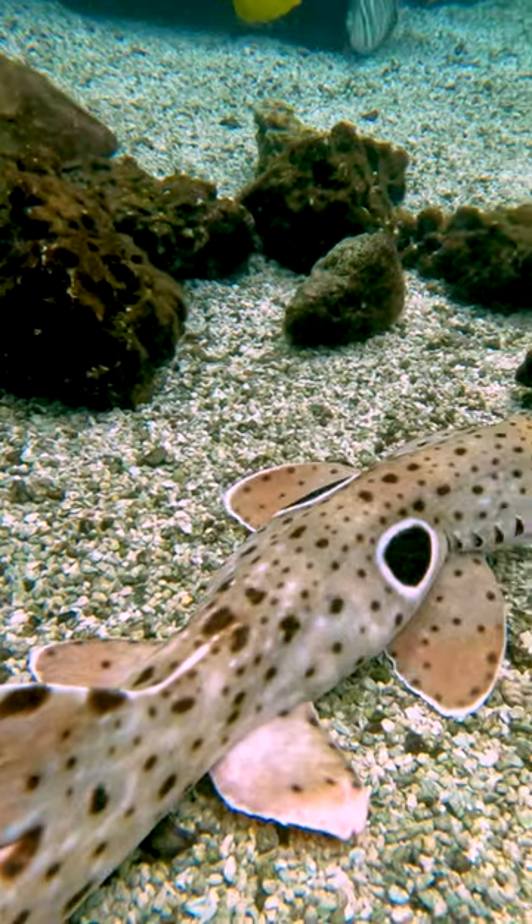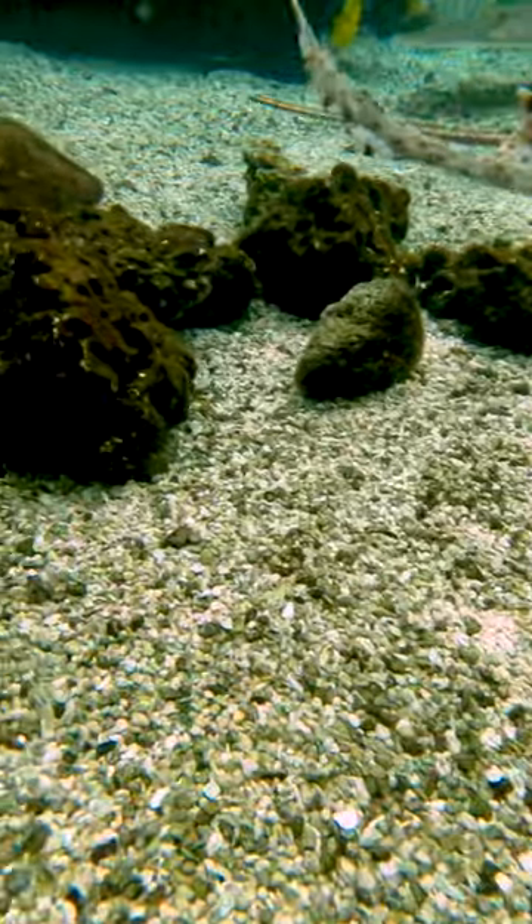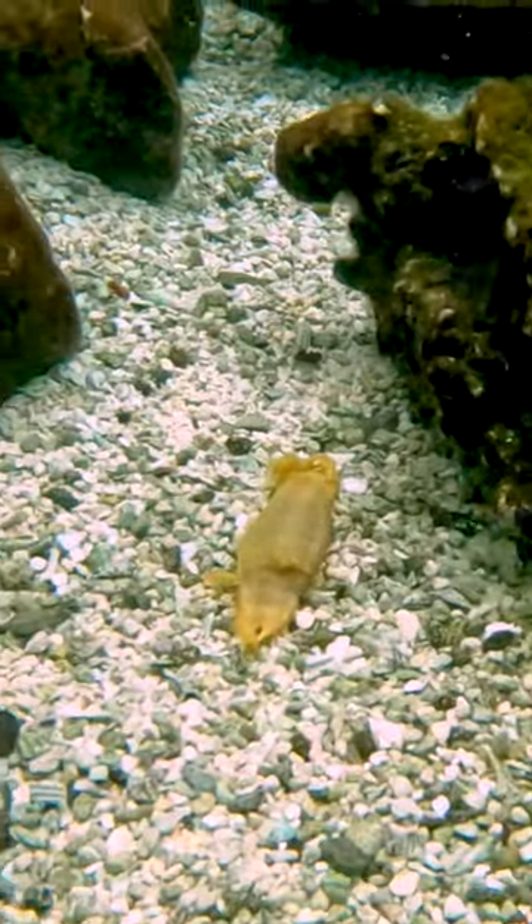They will actually deposit the eggs on the substrate or amongst the rocks, and that egg will be left to fend for itself. After a couple months, a baby shark would come out.